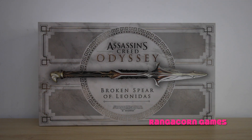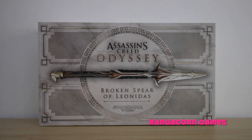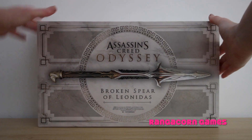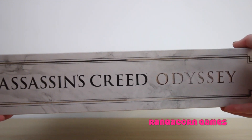Alright, first things first, let's have a look at the outside box. On the top it has the Assassin's Creed Odyssey logo and a product description which is the Broken Spear of Leonidas. It also has a picture of what the spear looks like. Down the bottom it does say do not aim at eyes or face in multiple different languages. On both sides of the box and also on the top of the box we have the Assassin's Creed Odyssey logo.